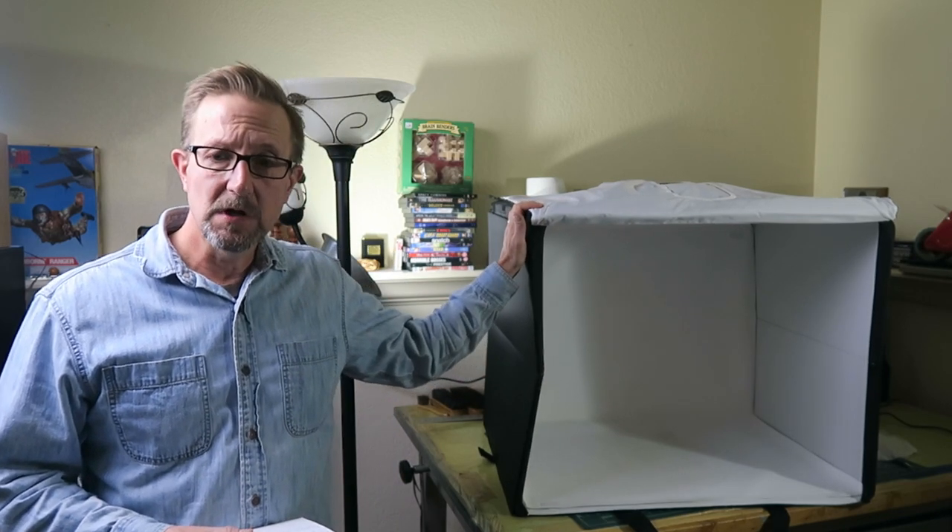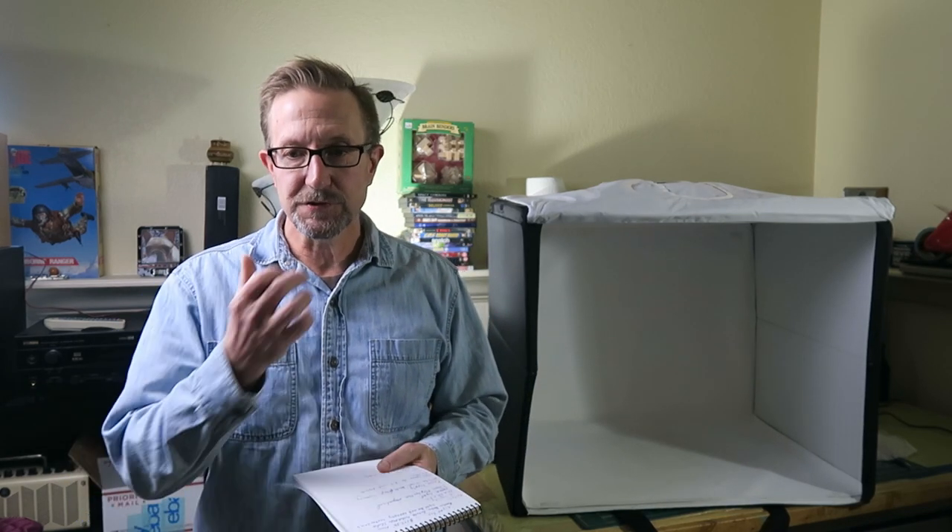I purchased this unit probably about a year and a half ago, so this is kind of a long-term review. I've taken literally thousands of product photographs with it — from shoes to books to jewelry to watches, boots — anything that can fit in here, I use. This is my go-to unit because the lighting is just so great.